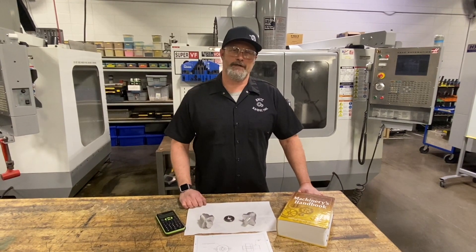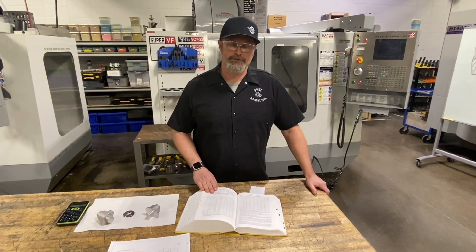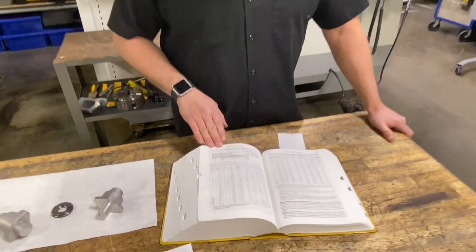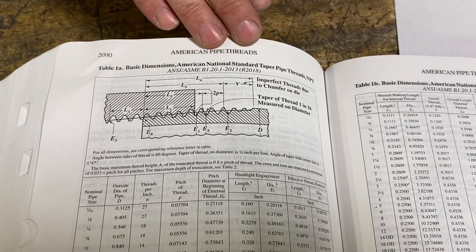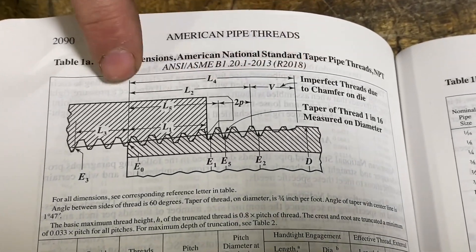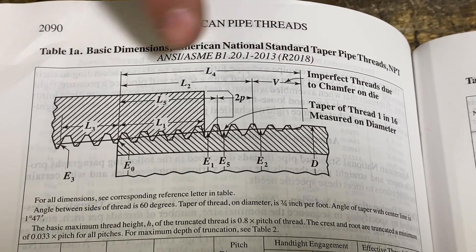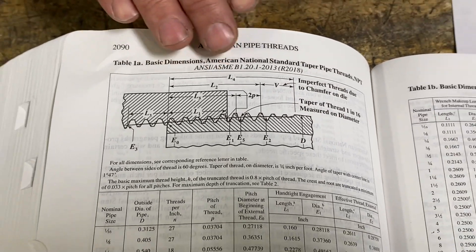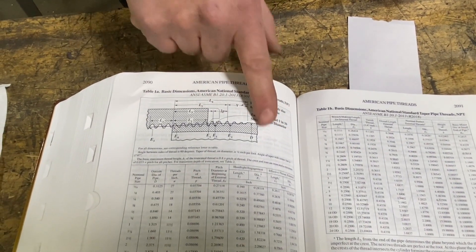Let's dig into the book and find our specs. I'm in the Machinery's Handbook looking under Table 1A — the basic dimensions for national standard tapered pipe threads. A couple of dimensions we're going to need: the length of our threads, which determines the length of the tapered portion, and the maximum outside pipe diameter for these particular threads.